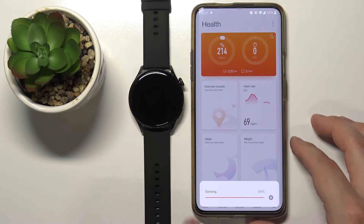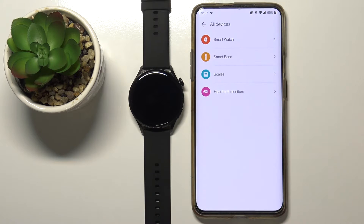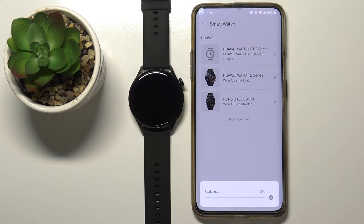Wait until the app is done syncing. Tap on Devices right here, tap on Add, then select Smartwatch. Now it's going to start downloading the list of watches — basically it's going to update the list of watches.